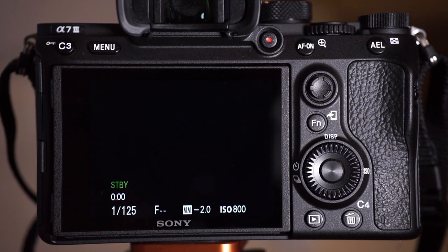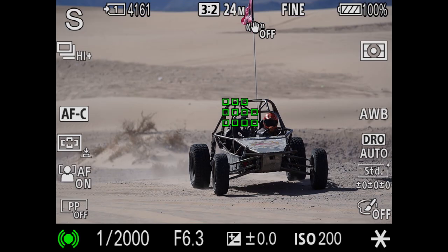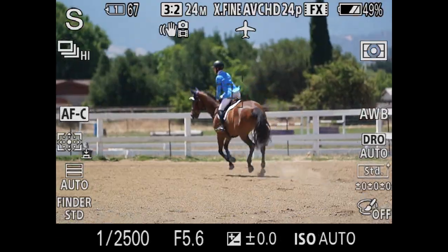The Sony A7III is an amazingly powerful professional camera for both photographers and cinematographers, adopting the tremendous autofocus technology originally developed for the high-performance Sony A9.